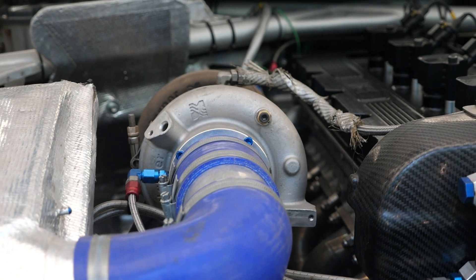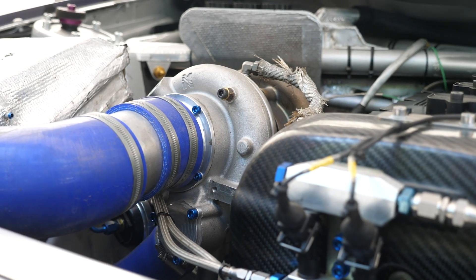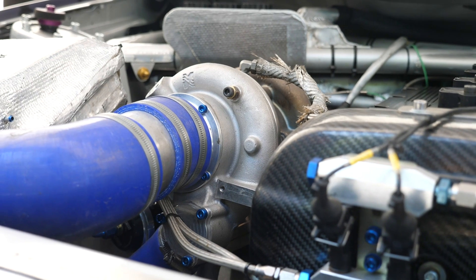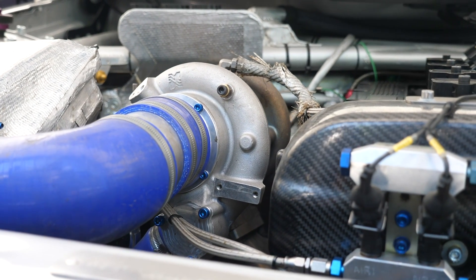Probably the two key areas where we've seen the most advances over the last few decades have been in turbochargers and electronics, and this is definitely one of the areas where the team building Ken's car have really doubled down. The turbocharger selected is a BorgWarner EFR 7670. This does double duty — the car is run in unrestricted form running around 670 horsepower with two bar of boost pressure.